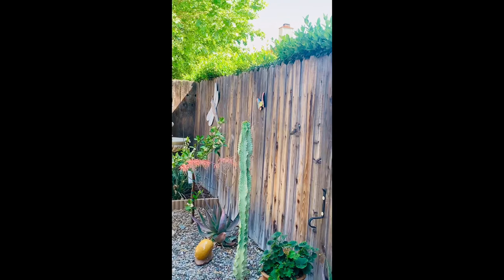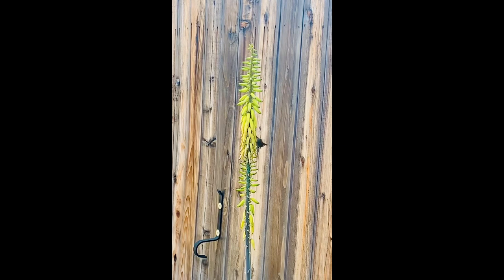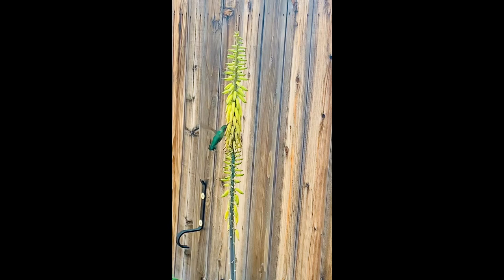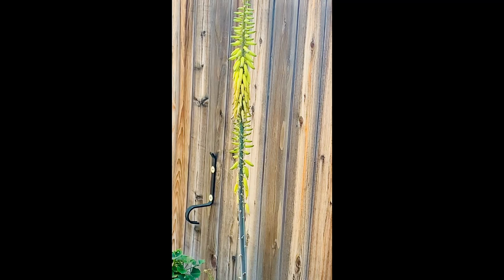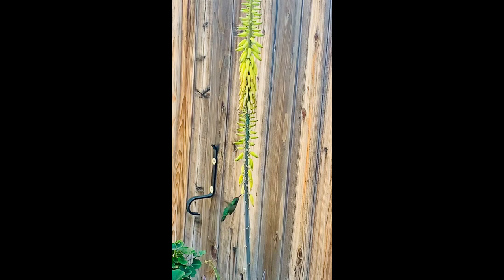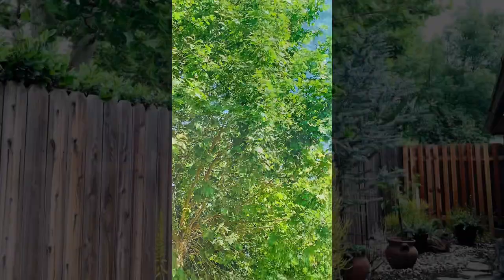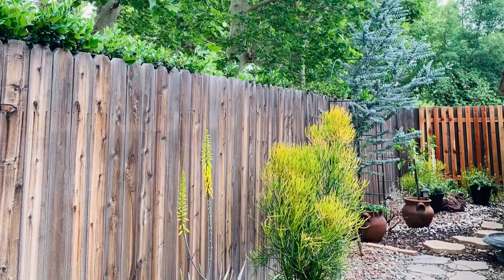I have a lot of hummingbirds — they love love love the aloe bloom spikes. This little fella knows my routine when I go out and water my plants in the morning or inspect the garden. It comes out and starts feeding and it's just so magical to see these little fellas enjoying my garden.